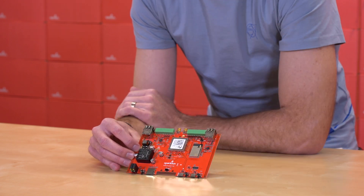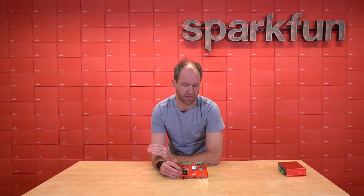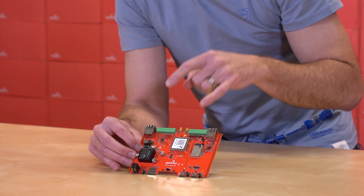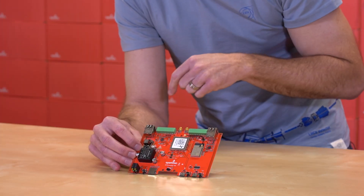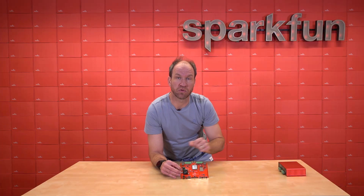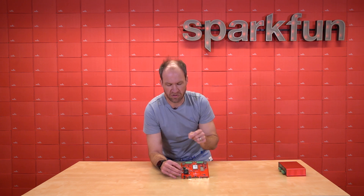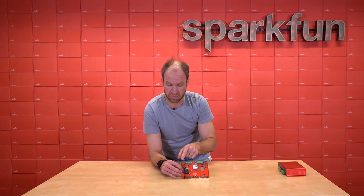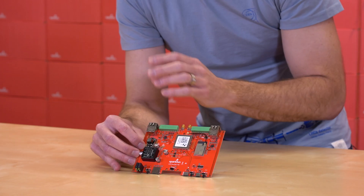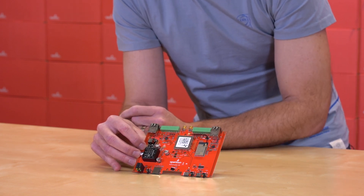We're using the ESP32 rover, which gives us tons of flash and tons of PSRAM to do lots of fun things. Both the ESP32 and the Mosaic have an external Ethernet PHY. That's the trick that allows us to pass the Ethernet packets between the Mosaic and the ESP32, giving us Wi-Fi capabilities. So again, you can connect directly to your Ethernet, power over Ethernet, talk to this over IP, TCP — whatever you'd like. Or, if you desire, you can connect these two Ethernet ports together and get that Wi-Fi connectivity.